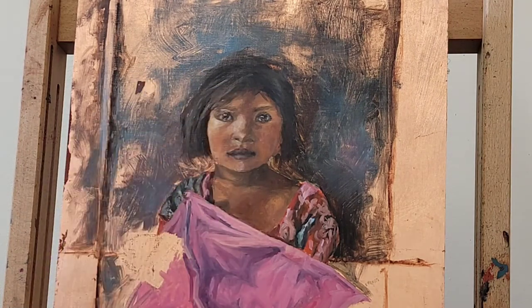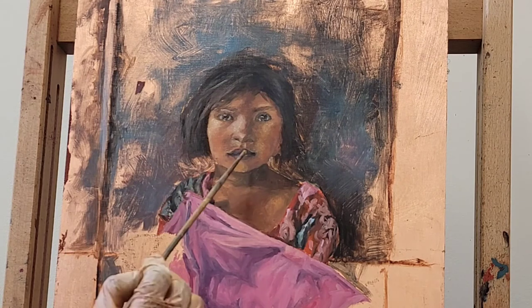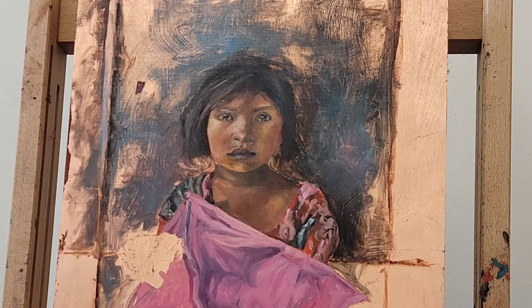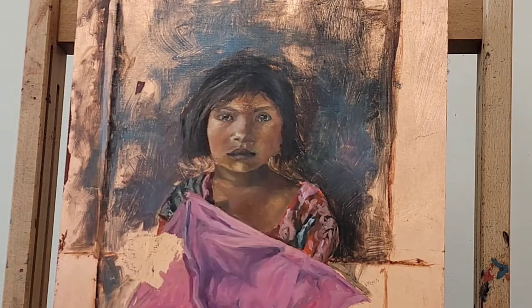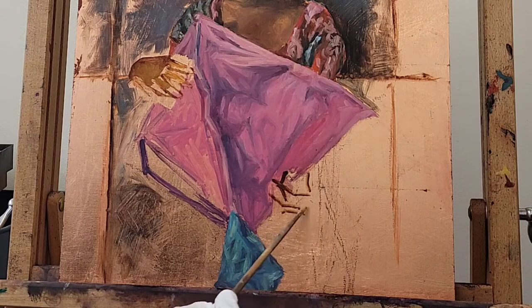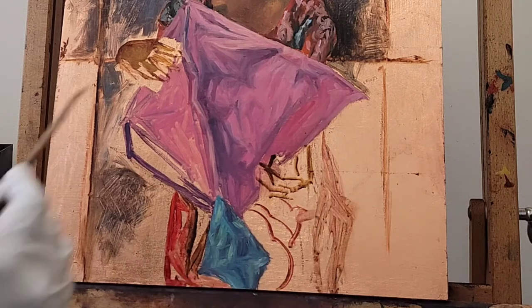I'm tweaking the highlights of the face and just seeing where I need to add more color and depth. I'm going in and developing the face a little more — this happens when you start a painting. You lay in the base colors and base values, and as the painting goes along you just keep developing it. That's honestly the easiest way, because if I developed everything initially I'd have been a little lost without knowing what the background or other colors looked like. So really, just keep working on the painting as a whole.